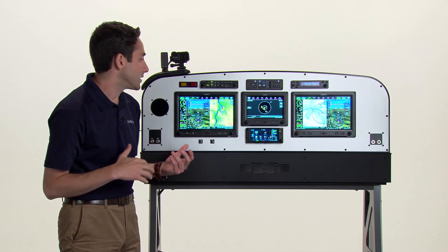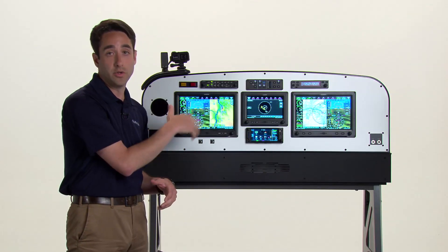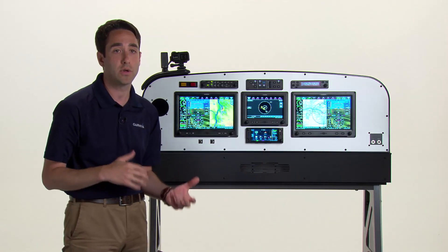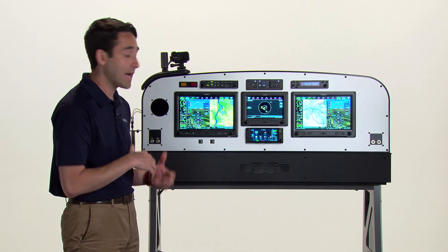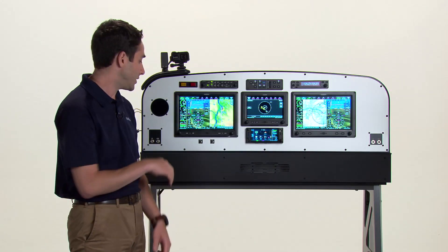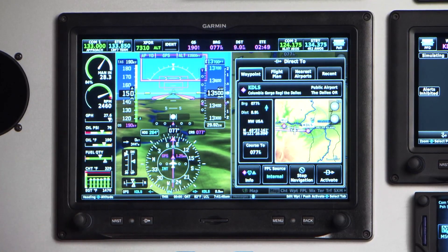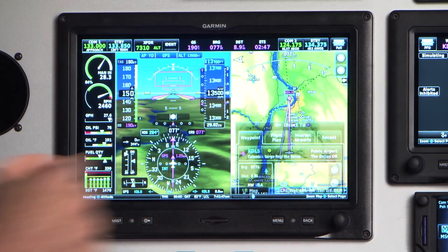While the most intuitive way to access the touch screen is using the touch screen itself, the system was designed from the ground up to also accept inputs from and access most any feature or function using the dedicated controls. For example, accessing a direct-to is as simple as pressing the direct-to key and pressing the knob.